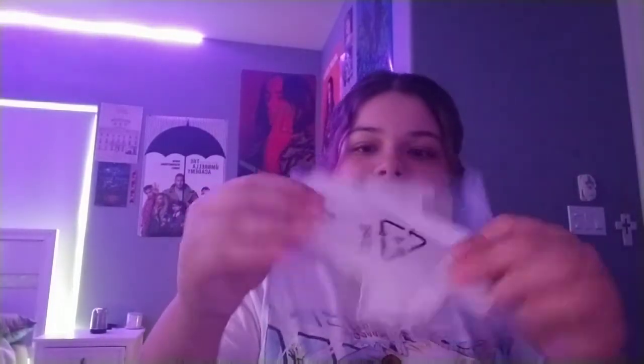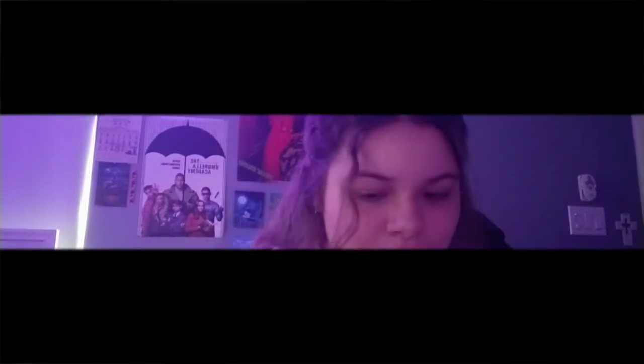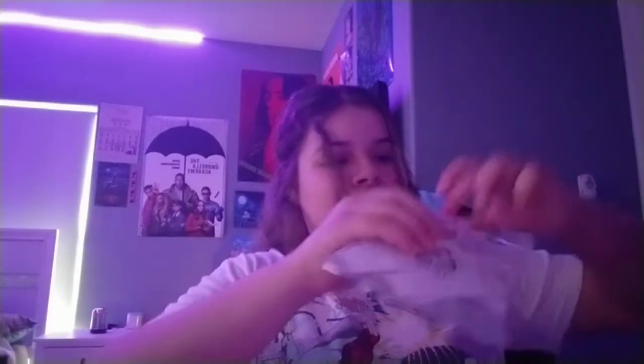Thanks for watching guys — just kidding. So now what we need to do — where's the cup? I hope I didn't lose the cup. Oh, where's the cup? Okay, I'm hoping it's in here. I really hope it's in here.